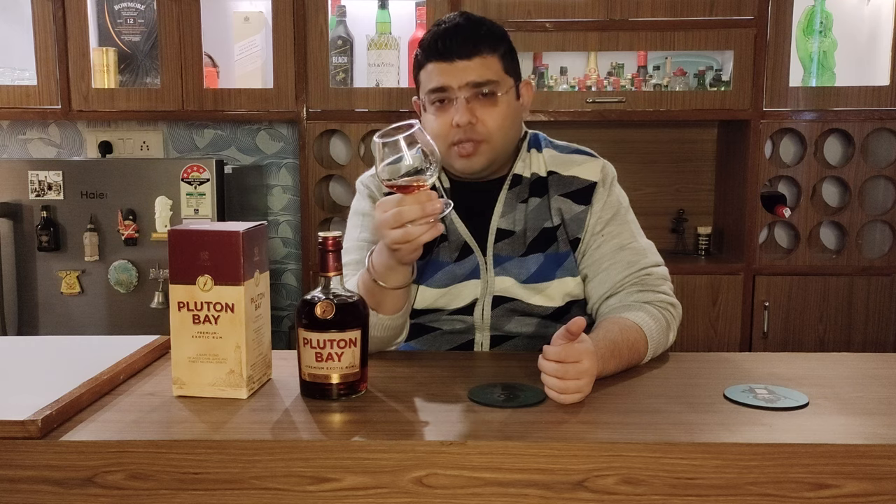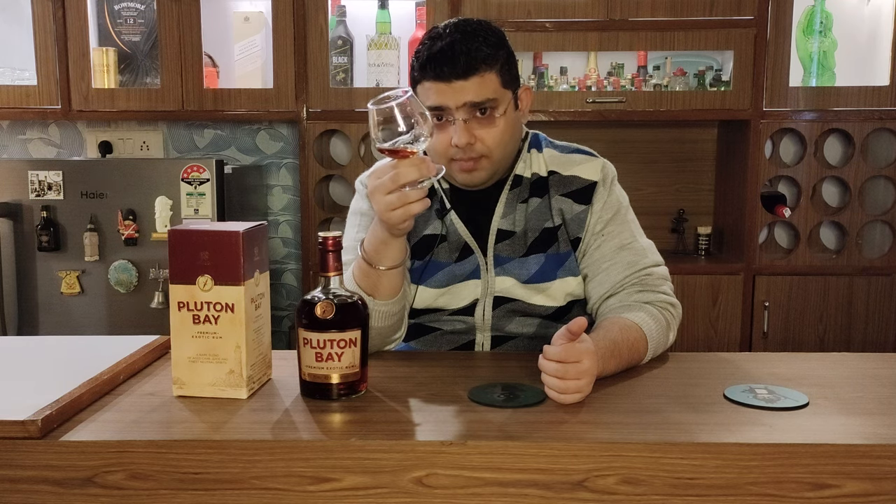As we always say in Aficionado's Den — stay classy. Cheers.